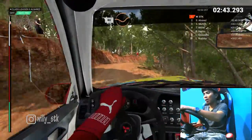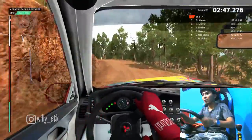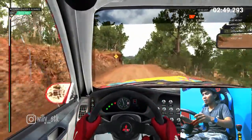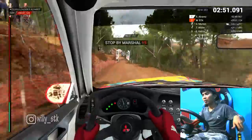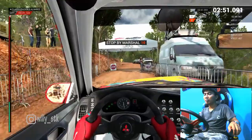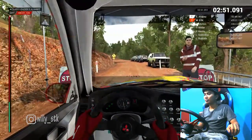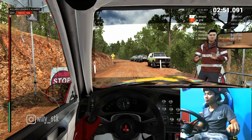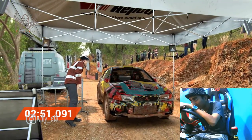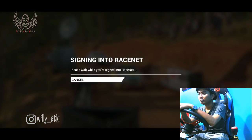Eighty, through dip. Left five, sixty. Keep middle over crests. Over finish. Slow down for the marshal. Okay, not bad, let's push on the next stage.